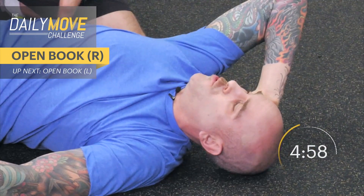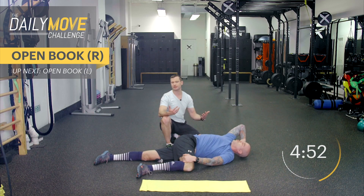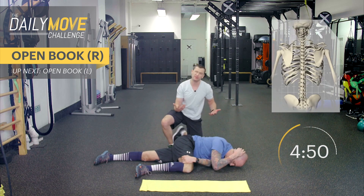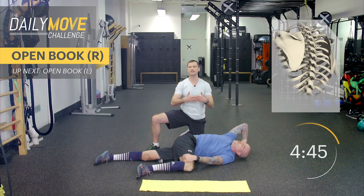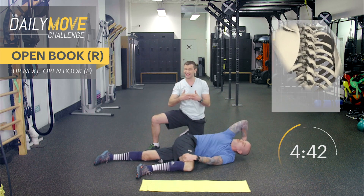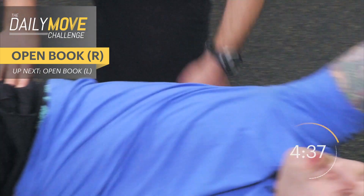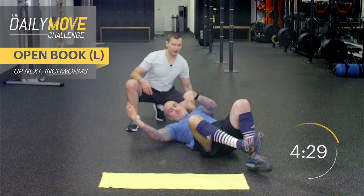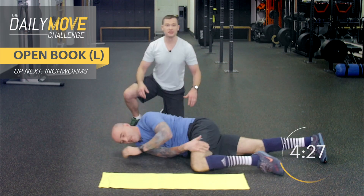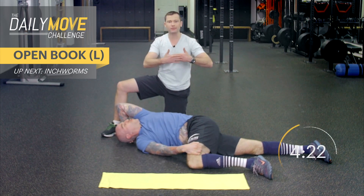The purpose of doing this rotation is to help open up the thoracic spine. The thoracic spine, which is in between the shoulder blades, has little joints called facet joints. They're flat joints that slide across each other, and sometimes those joints get stuck. When they get stuck, we need to create some mobility here, because a locked down thoracic spine can lead to lock down in other joints around the body.